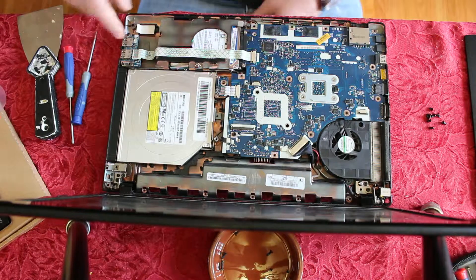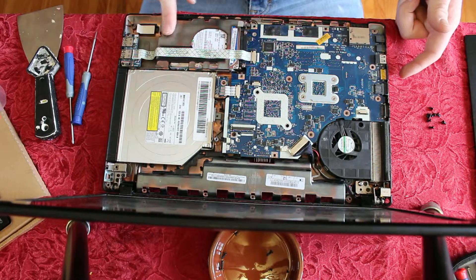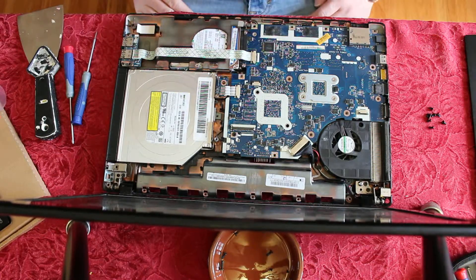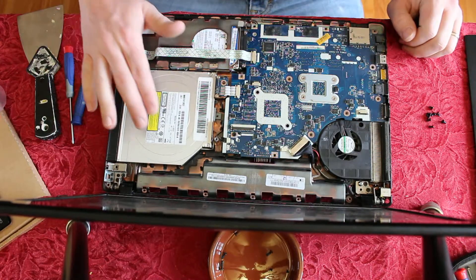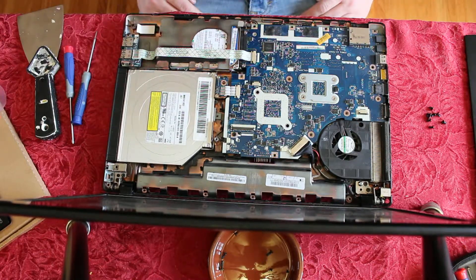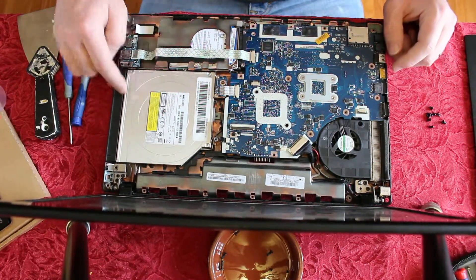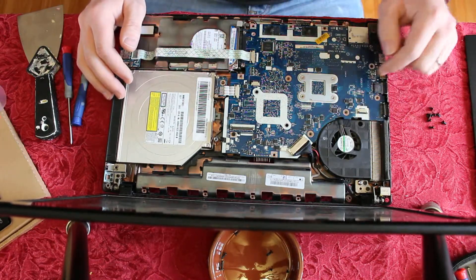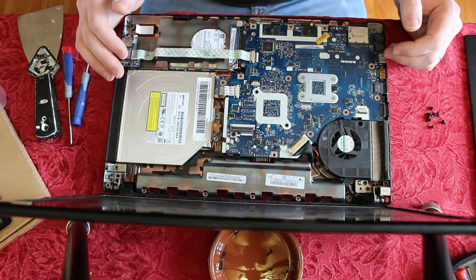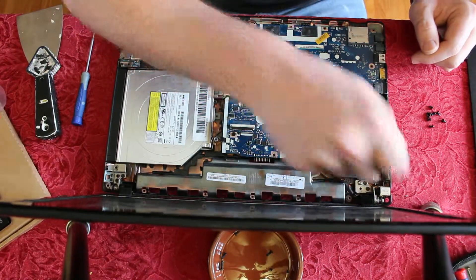I'm going to replace the USB board — I've got a dual USB port and a single USB port, and my single one is bad. While you're in here, you can clean things up. Here's your hard drive if you want to replace that, your fan, and your DVD drive. The hard drive is pretty simple — three screws here and a couple here, and it comes right out. The fan I haven't messed with, but that's getting into the inner workings.